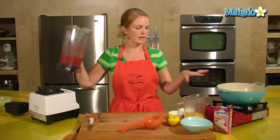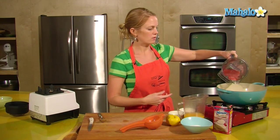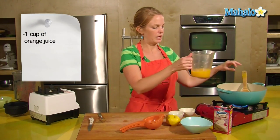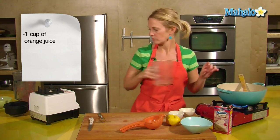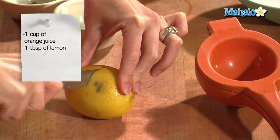Once those are blended, they can go into your pot over here, where we will bring all of the ingredients together. To our lovely pink strawberries, I'm going to add a cup of orange juice and one tablespoon of fresh lemon juice.